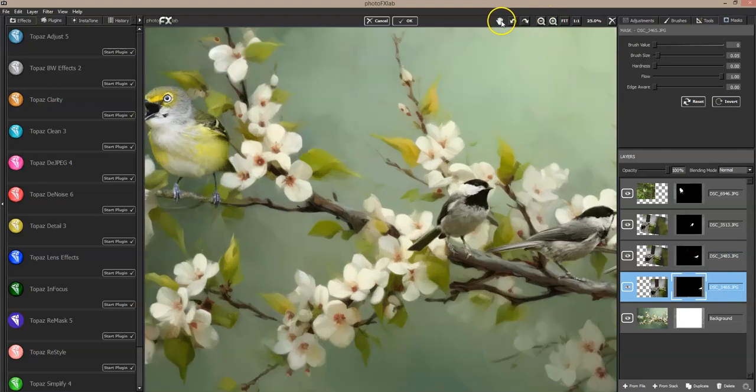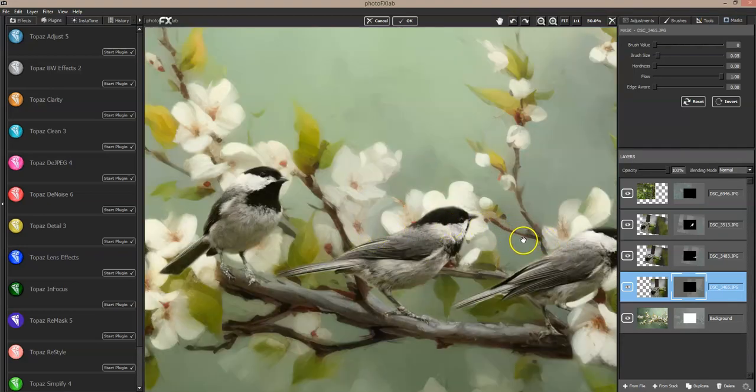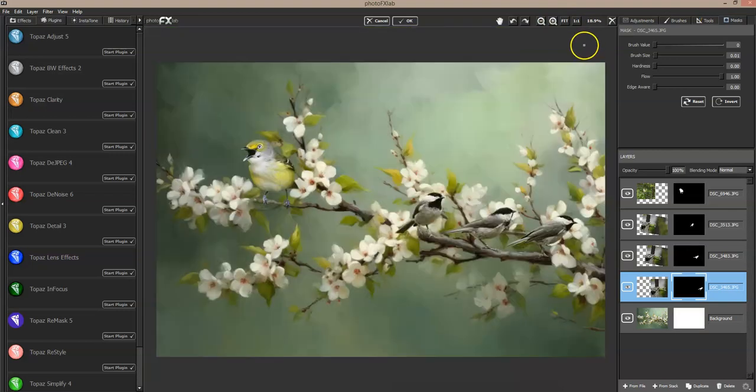So I'll zoom back into that particular bird and get myself moved over there to see around that beak. My computer is acting choppy because it's processing that first video. We'll go in close around his head — I'll bring some of that back, don't lose the top of his head — then go the other way, get in closer around this beak, and get rid of this dark stuff. Now let's fit it to the screen; I still see a little area outside that beak that I need to address.